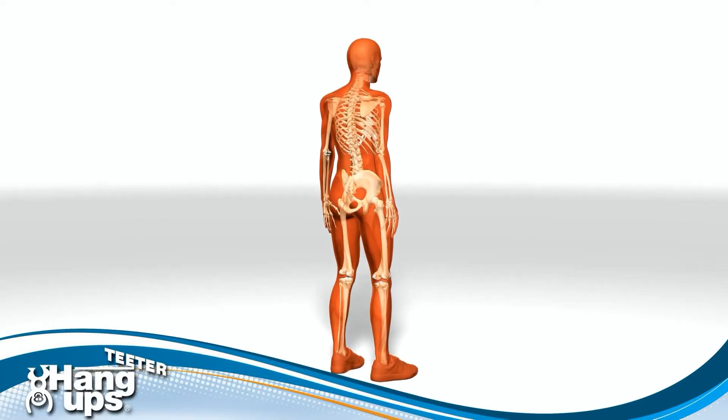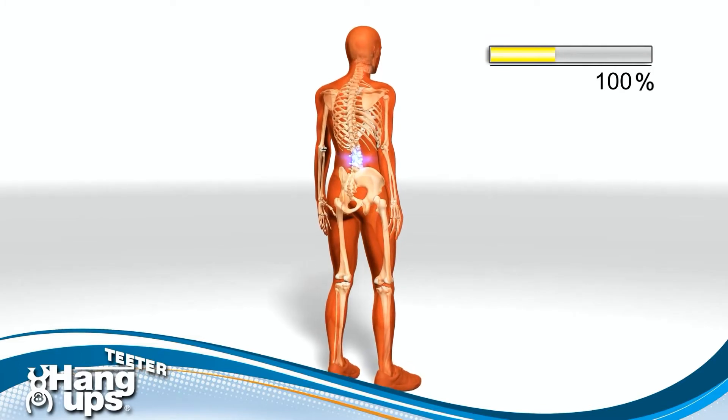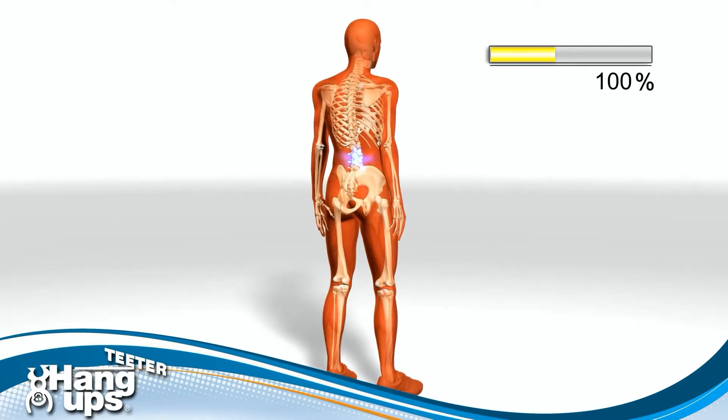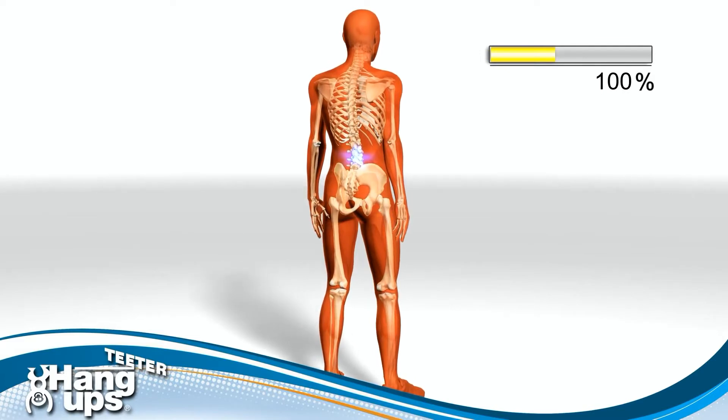A number of volunteers permitted a pressure sensor to be surgically implanted inside the third lumbar disc. The bright light you see is the location of that pressure sensor. The pressure inside the disc in the standing position was set at a baseline of 100% and all other body positions compared to it. You see that 100% reading in the upper right hand corner.